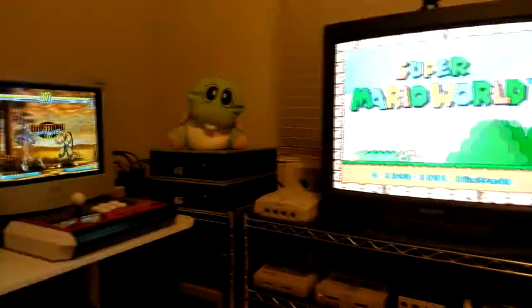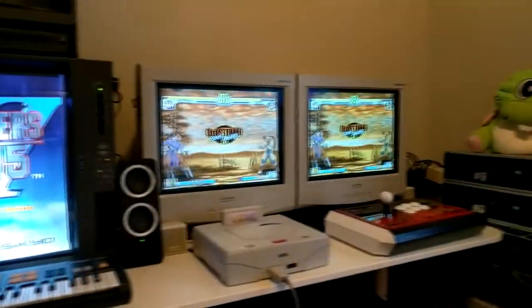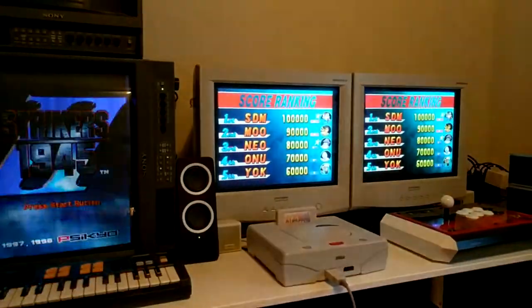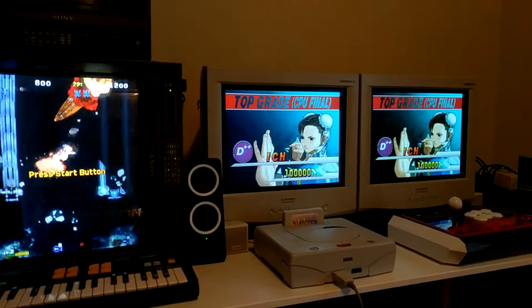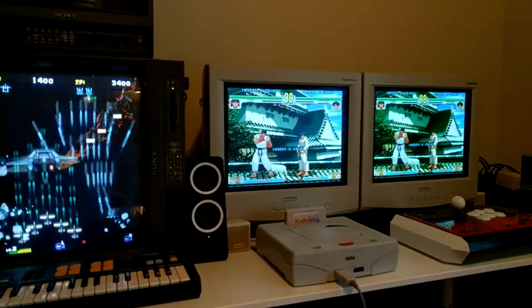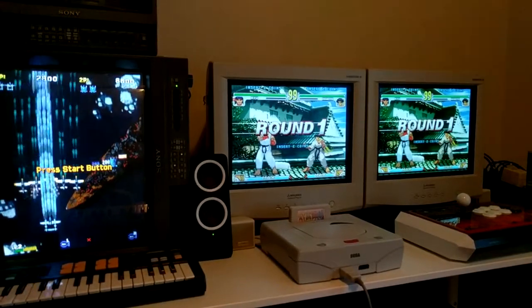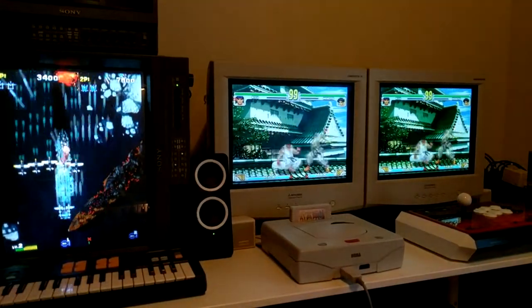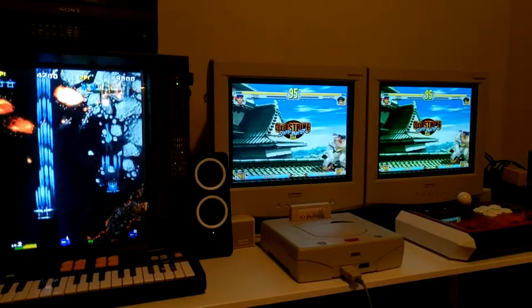Over to the left here I've got a Sony PVM20L2 in Tate mode for the Sega Saturn. Over to the right you've got two Mitsubishi Diamondtron monitors hooked up to an X-Tron VGA switcher, which allows me to